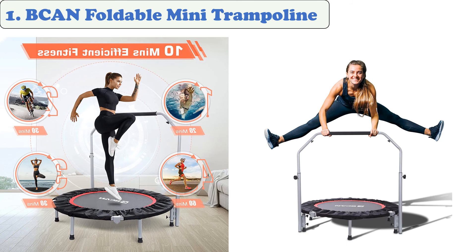The Bcan mini trampoline is designed to fit in small spaces. Its 40-inch wide frame makes it ideal for storing or transporting, and its built-in handle allows you to grip it wherever you need.